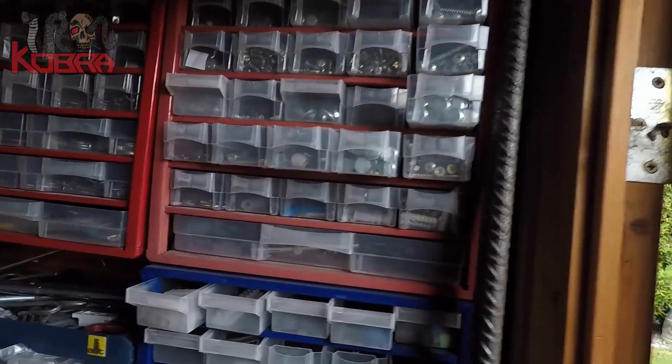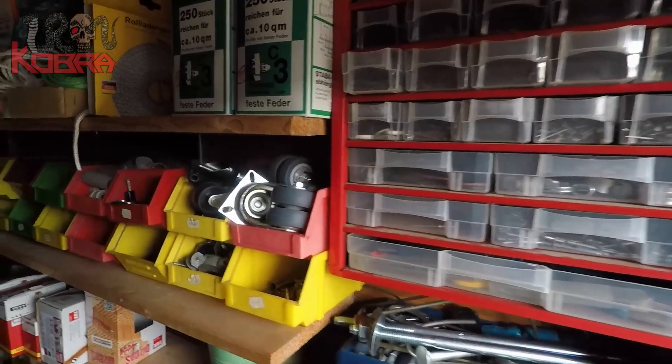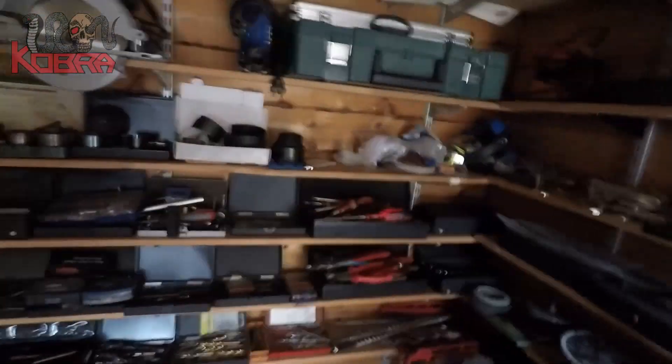We've got a collection of metal pieces we use for our own guitars, amps, and everything. This is all the stuff we use to build our own instruments and amps and everything.